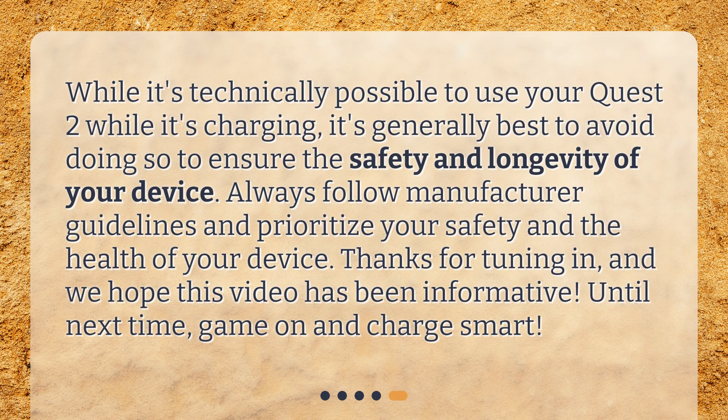While it's technically possible to use your Quest 2 while it's charging, it's generally best to avoid doing so to ensure the safety and longevity of your device. Always follow manufacturer guidelines and prioritize your safety and the health of your device. Thanks for tuning in, and we hope this video has been informative. Until next time, game on and charge smart!